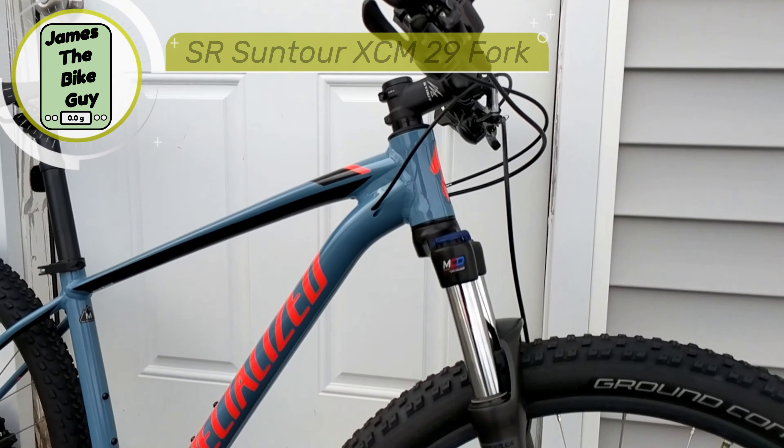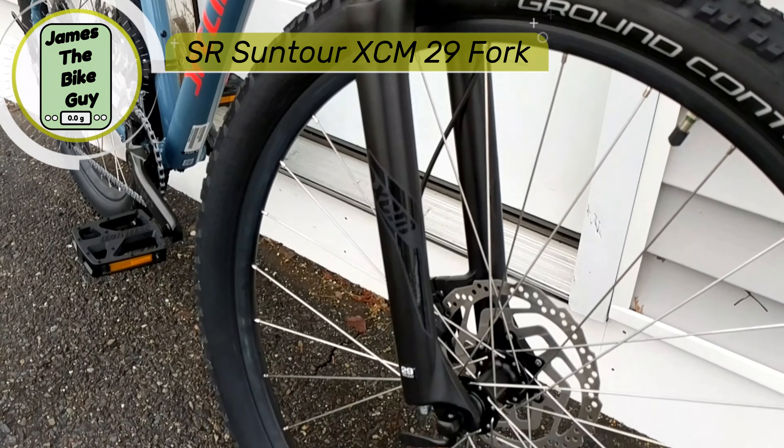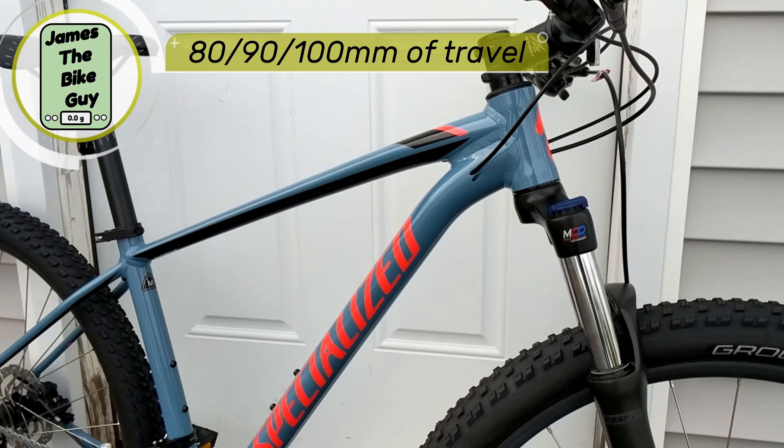It'll be running a SR Suntour XCM front fork, and this is going to range between 80, 90, and 100 millimeters of travel based on how large the frame is.